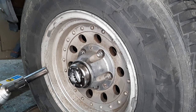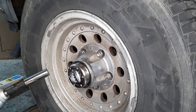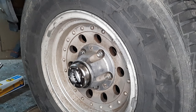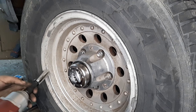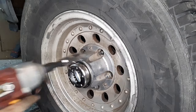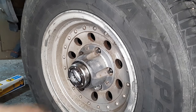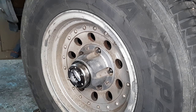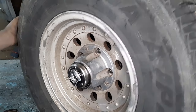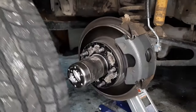So before you guys comment — yes, I know this is not an impact socket. I have an impact socket, I just don't know where it's at right now, so this is going to have to work. I'm going to pull this off and move it over here out of the way.